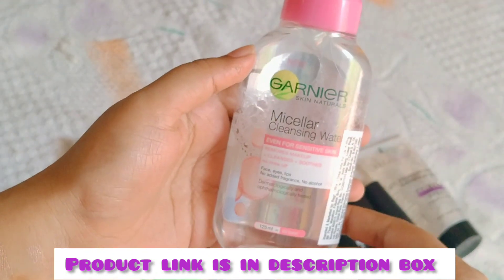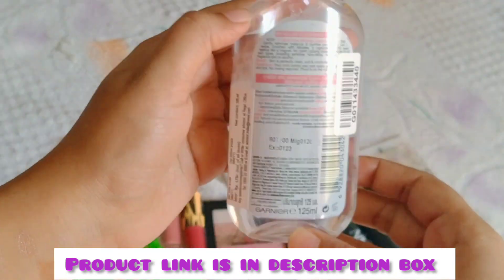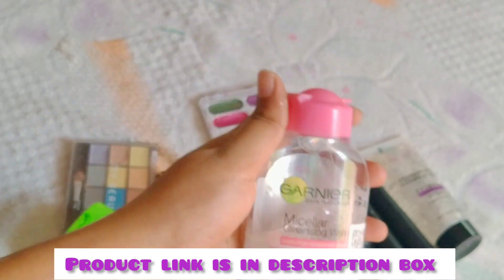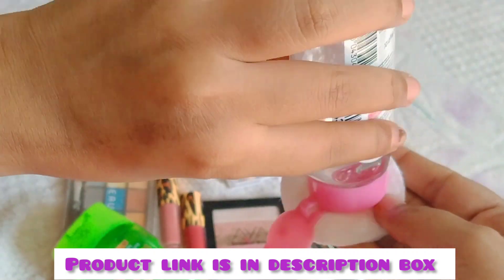Make sure to check the Garnier makeup remover. Make sure to use it for sensitive skin — it has a pink color too. It can be easy to remove. It is 125 ml and can be used 60 times. If you remove it, you can use a cotton or sponge.